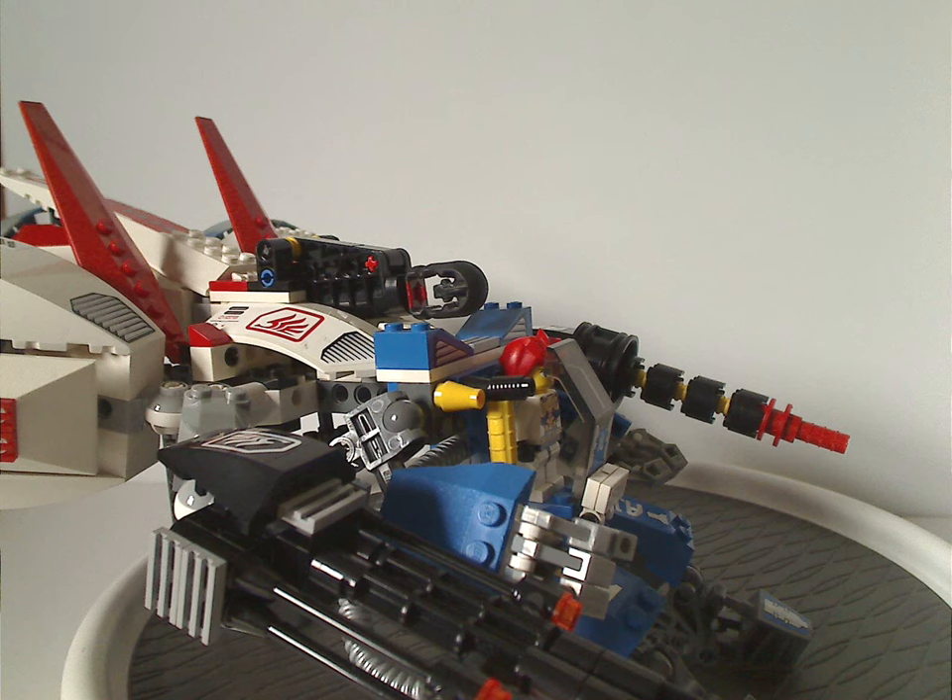A point against it is that Hayato is the only minifigure in this set. It would have been nice to include a smaller mech with a Devastator robot for him to fight against, though that might have driven the price up. Still, I can forgive that. The large turbine pieces in blue are a good addition, and there's plenty of playability in this set.